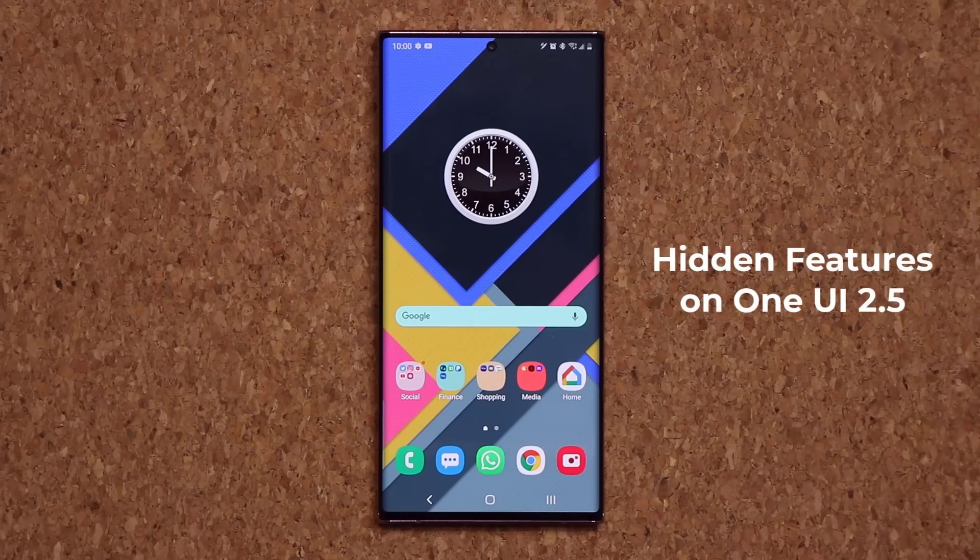Hey guys, Sock here from Socky Tech, and in today's video I'm going to show you a bunch of hidden features on One UI 2.5. This is a Samsung Galaxy Note 20 Ultra I'm using to demonstrate, but these features are going to work on any smartphone that is running One UI 2.5. So let's dive in and get started right away.